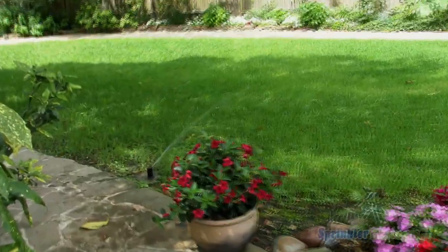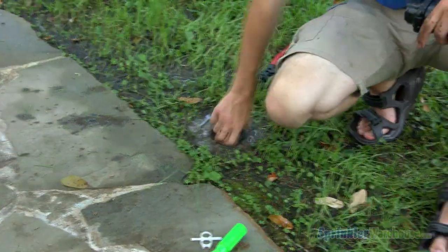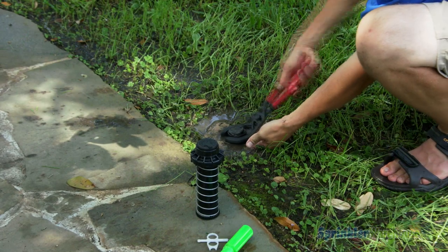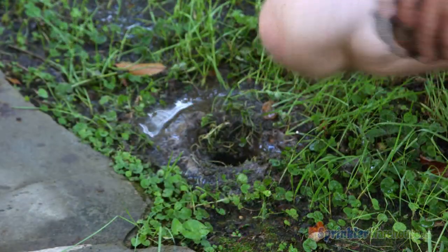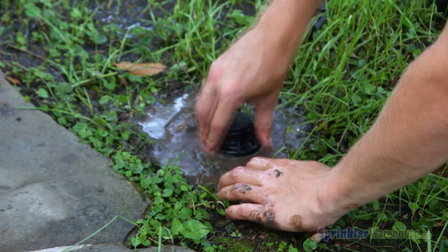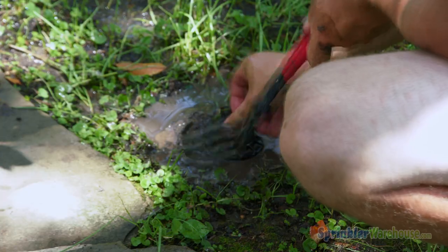Here we've got a rotor with a leaking seal — we'll replace the rotor. The rotor was loose, so Caleb didn't have to dig around it. If you can't get a good grip on the rotor, you can use a set of channel locks or a head wrench to unscrew it. Make sure there's no mud or significant debris over the riser. Now he's screwing in the new rotor, using the head wrench to screw the head down. At this point, be careful not to break the riser or cross-thread the riser and rotor. And adjust the rotor.